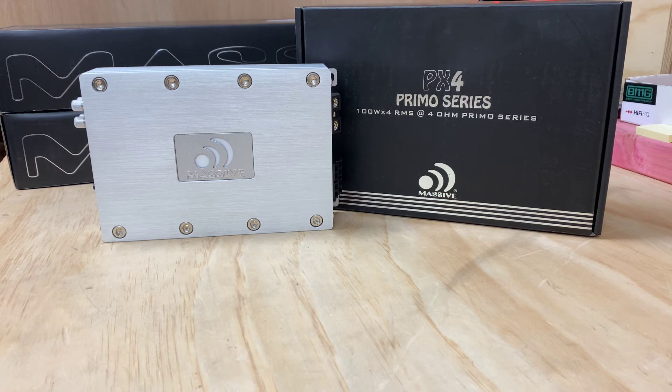If you're looking for more information about this product, just head to hifihq.co.nz for NZ, or hifihq.com.au for Australia. Or if you're outside those regions, just head to massiveaudio.com. It's an American brand — been around for a while and they do make some very good stuff. I hope you've enjoyed today's product preview on the Massive PX4 4-channel amp. Thank you for tuning in to AB Sound Advice.